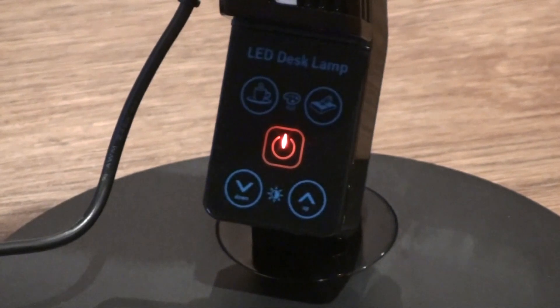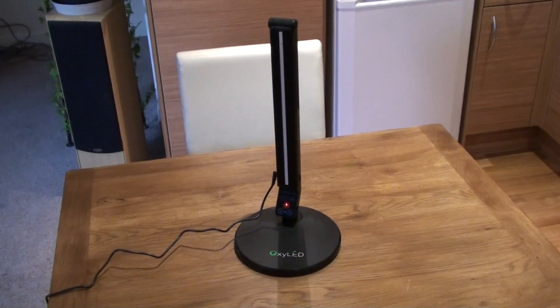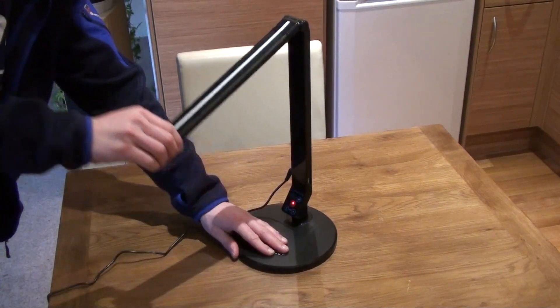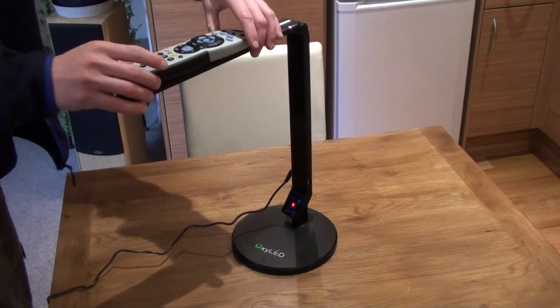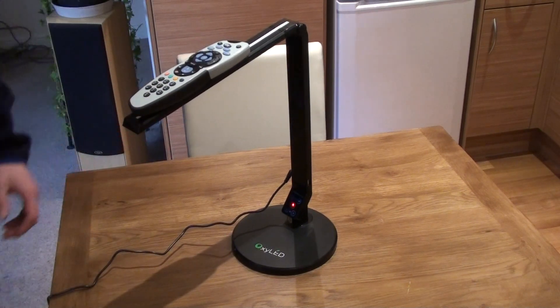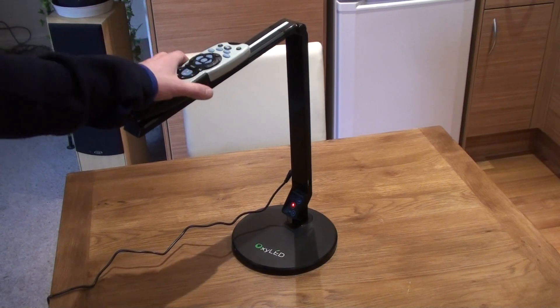If we just open up the lamp to a 90 degree angle — like so. It stays quite well put. You can even put a remote on there. There's a slight bit of movement, but that's quite a weight and it still stays there. So obviously without a Sky remote on it, it'll stay put.